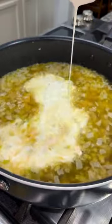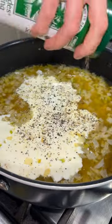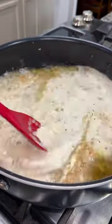Now pour in a whole container of chicken broth and a cup of heavy whipping cream. Then for your seasonings, I did some fresh ground black pepper and some Everglades seasoning, because this stuff's good on everything.